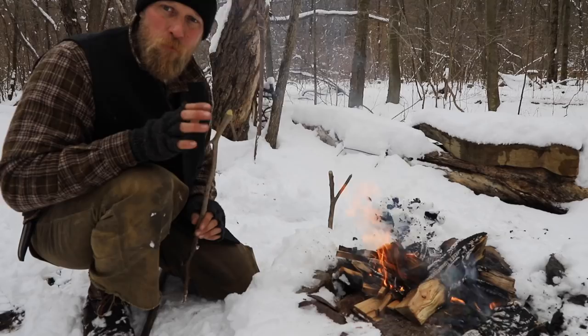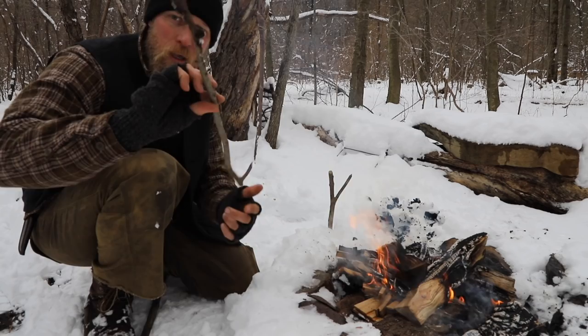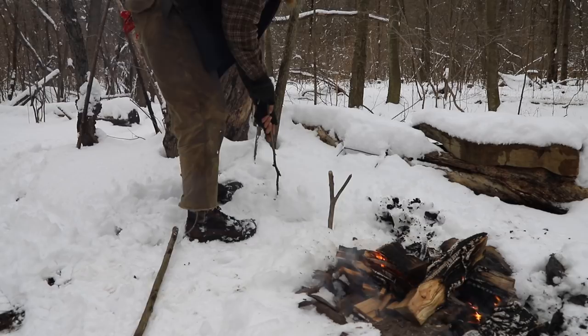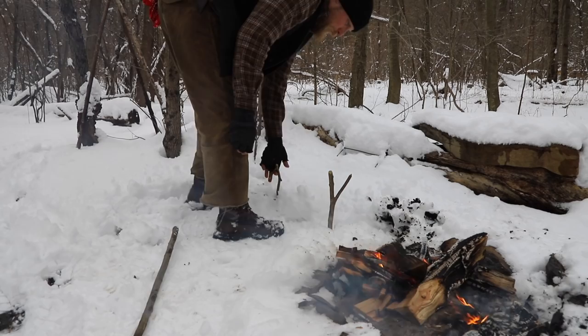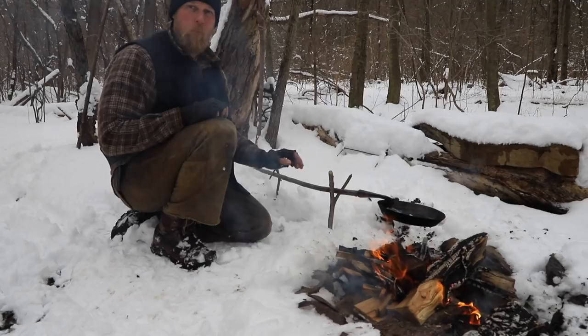For this setup to work correctly with that long-handled skillet, you're going to need two Y-branches. This Y-branch was growing this way — it's cut short on two ends and left long on one. It becomes an upside-down hook, just like that. The typical Y-branch goes close to the fire. The upside-down Y-branch comes back a little further and gets pushed down into the ground so it's good and sturdy upside down. Now I can take my skillet, place it in and under the Y-branch, and that supports my skillet out over those hot coals.